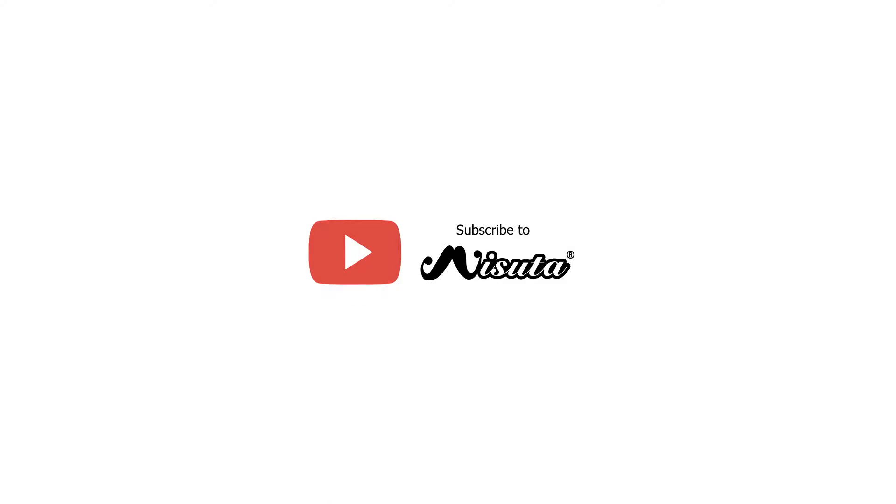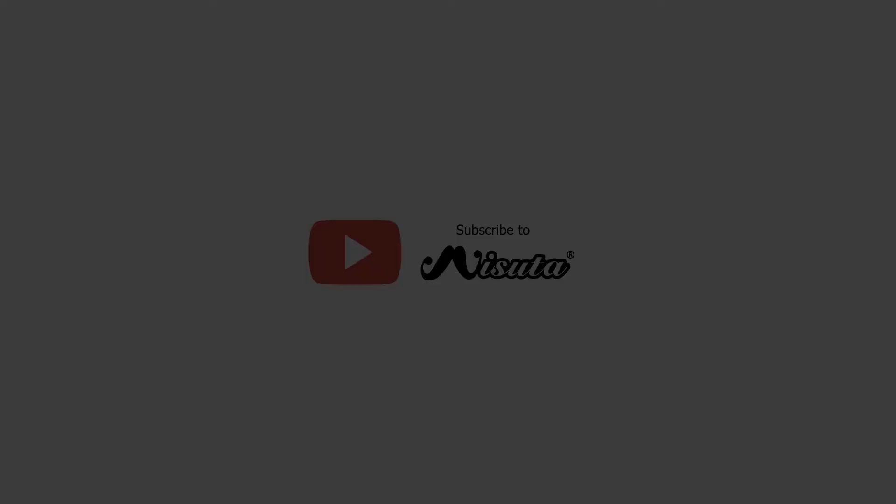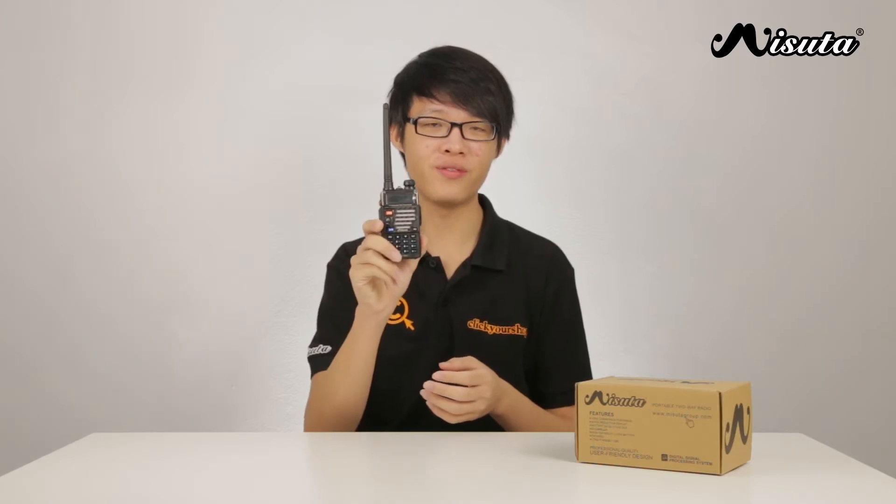Subscribe to the Masuta YouTube channel for more videos. Hello everybody, this is ZY and today I'll be telling you about the Masuta UV-5R.